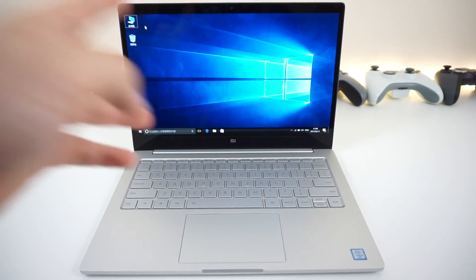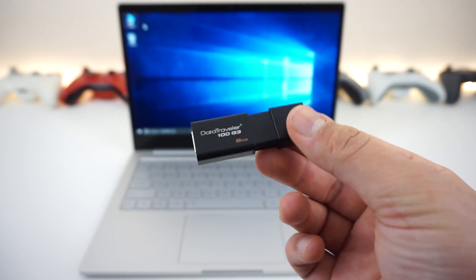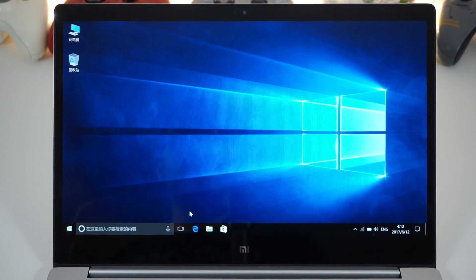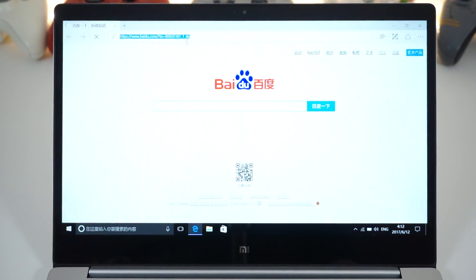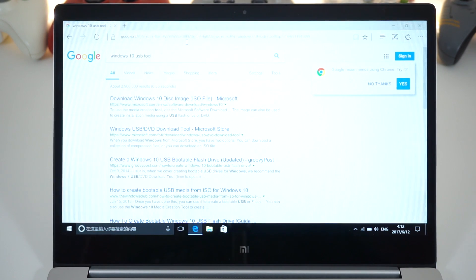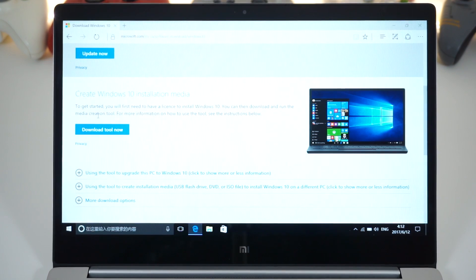Grab your flash drive and your Windows key, or do it later after you install Windows. Let's set this thing up to have a Windows 10 installation media. Open your browser, make sure you're connected to the internet, and go to google.com — right now it's using Baidu, the Chinese Google replacement. Type 'Windows 10 USB tool' and click on the first link where it says 'Download Windows 10 disk image ISO file.'